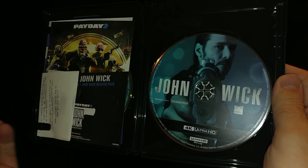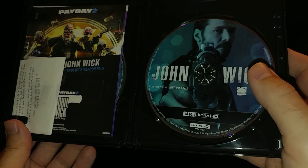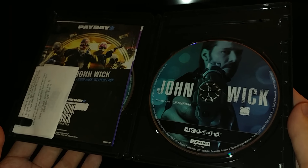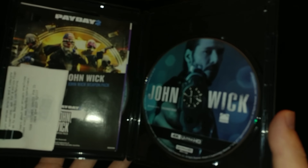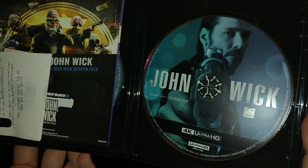Why would you spend money on just the Blu-ray when you can get the 4K with the Blu-ray included? It's a good deal — for one low price you get the benefit of both.